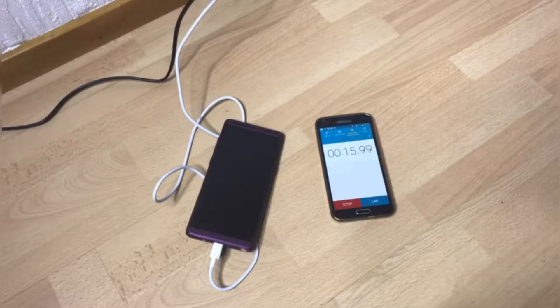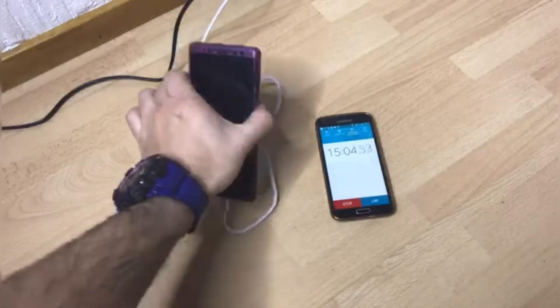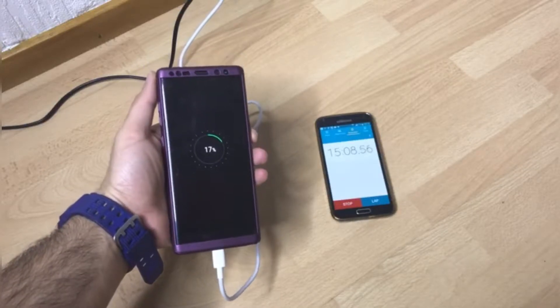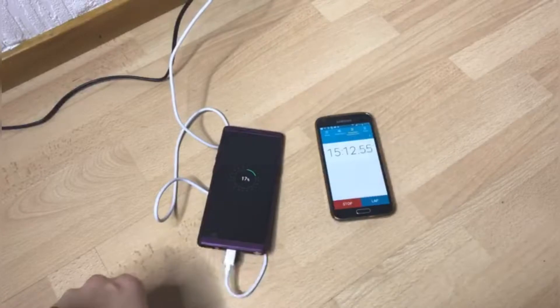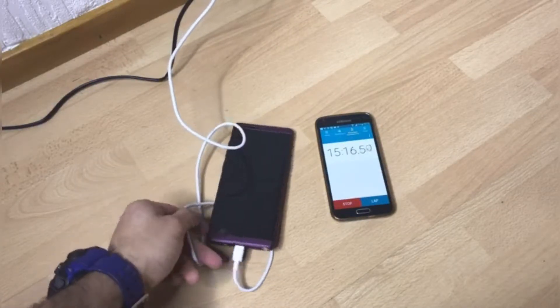Okay, let's find out how much the phone is charged — 17% in 15 minutes. Okay, I'm leaving the phone again, pause this video and see you when it's 30 minutes.